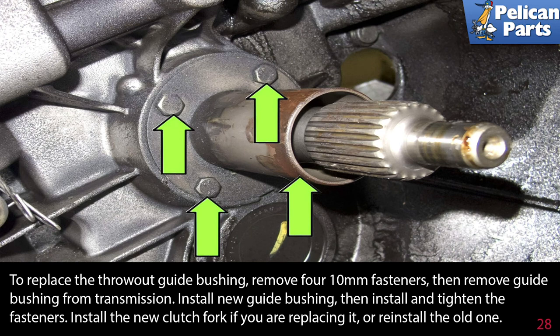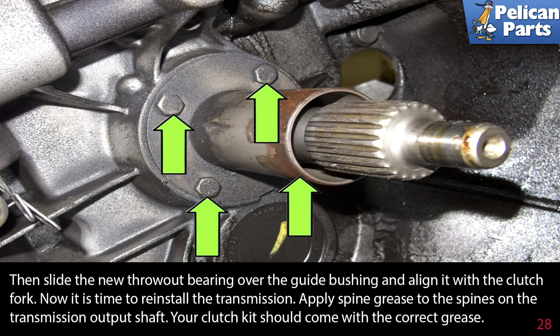Install a new guide bushing, then install and tighten the fasteners. Install the new clutch fork if you are replacing it, or reinstall the old one. Then slide the new throwout bearing over the guide bushing and align it with the clutch fork.